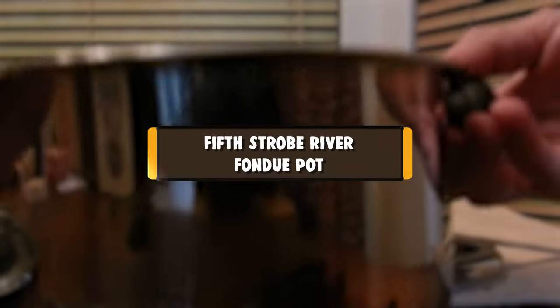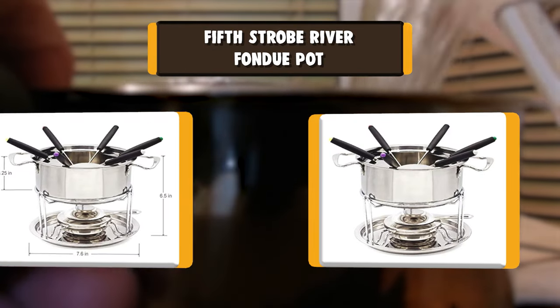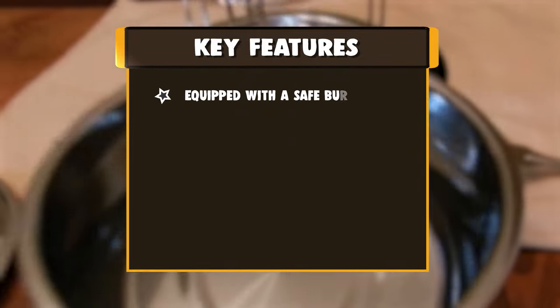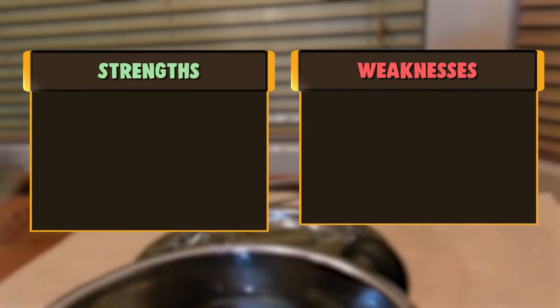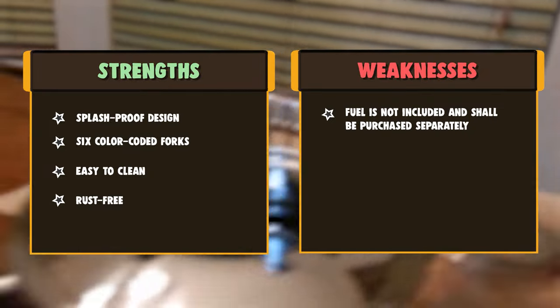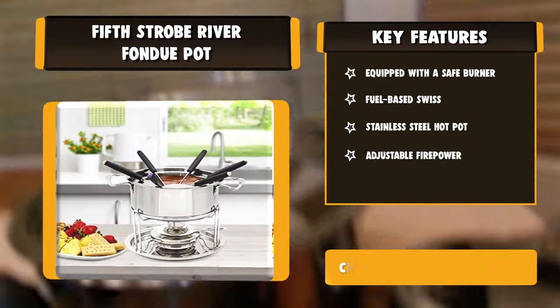Number 8: Fifth Strobe River Fondue Pot. Equipped with a safe burner, this stainless steel hot pot adds warmth and happiness to family gatherings and friends' gatherings. With adjustable firepower, it enables you to cook high and low-temperature food at your will and is a good choice for chocolate or cheese lovers. Stainless steel material, evenly heated, easy to use and clean, with splash-proof design to prevent soup splashing, equipped with forks of 6 different colors to prevent cross-use of tableware.